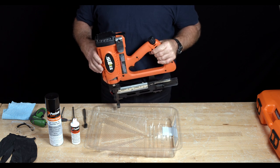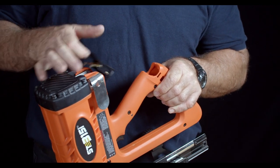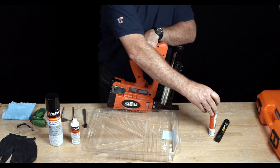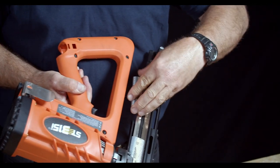Before we start we need to make sure that the tool is safe by removing the battery, the gas cylinder itself, and any staples that are on the magazine.